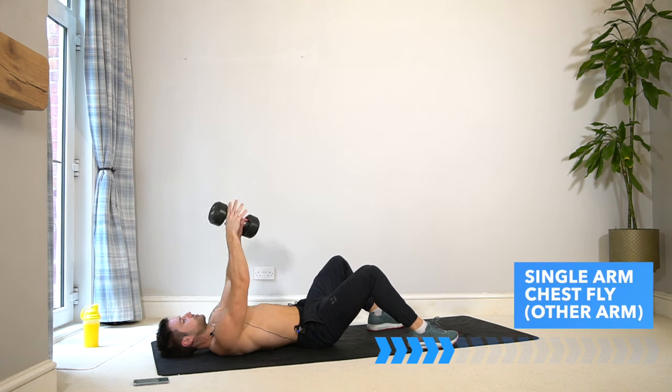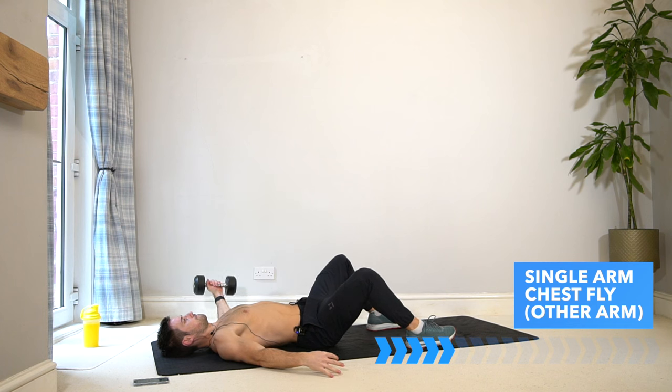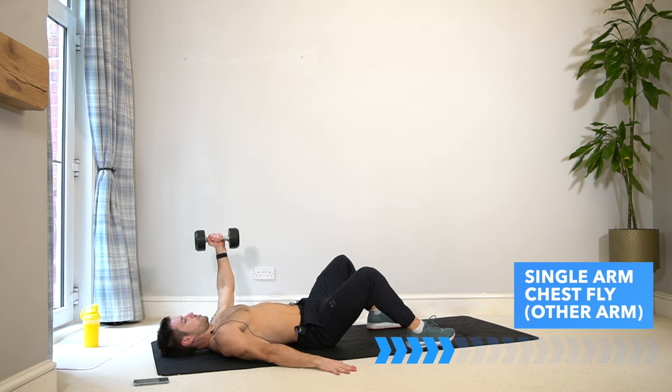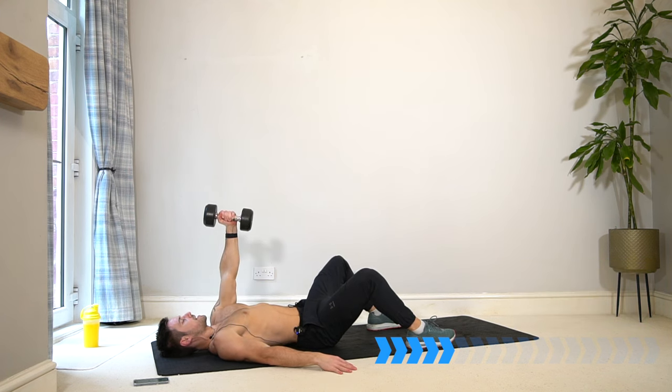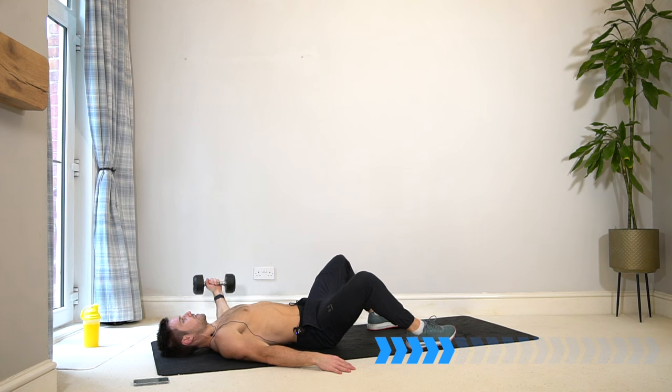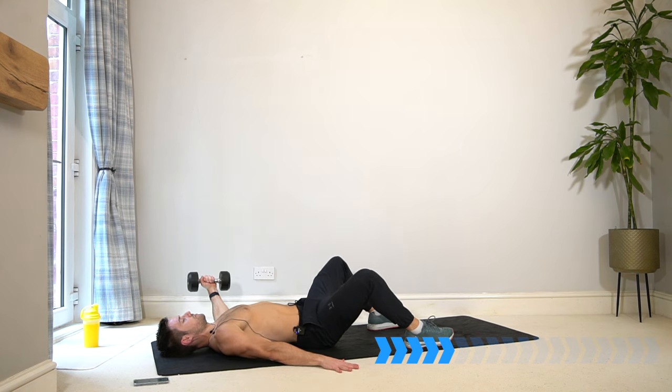Switch straight over to the other arm — same thing, let's go. The core has to work quite hard now as well, since we're taking the weight out to the side. Engage those abs and use your other hand to push into the floor.